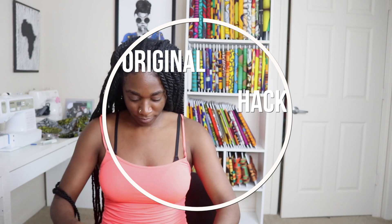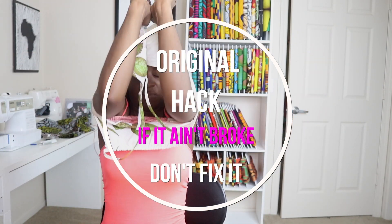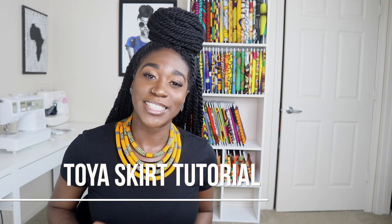I can still finesse my way into that shirt, so it's all good. For the skirt, I used my Toya skirt tutorial, which is a flat front elastic back. That is the flat front elastic back that I can get into no problem. Whether I gain an inch or two in my waist, the skirt is still going to fit and I won't be struggling to put it on like I was struggling to put on my shirt.